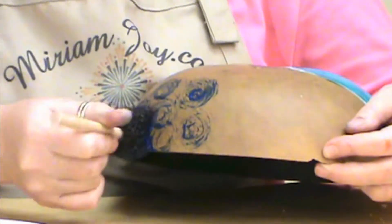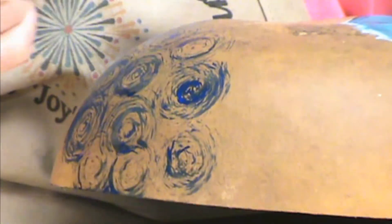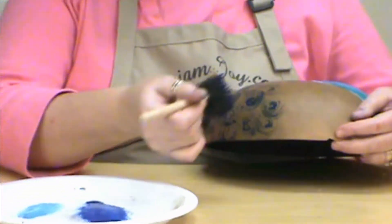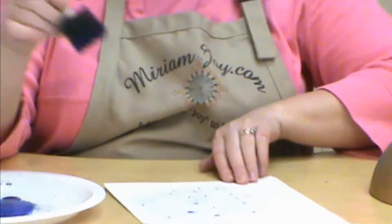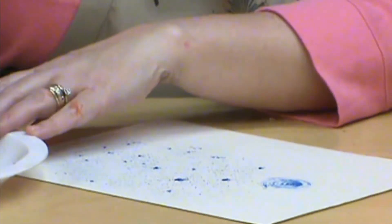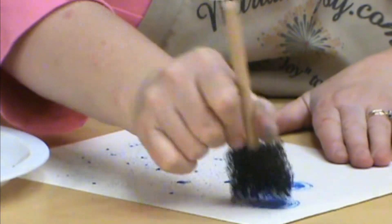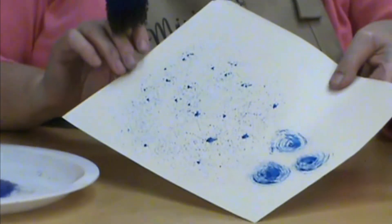This makes a real neat effect — if you wanted a winter background I think it makes a really cool one, or if you wanted to use it as a flower it would make a great flower as well. We'll show you how it looks on the paper. You could add your leaves to the flower or use that as your background.